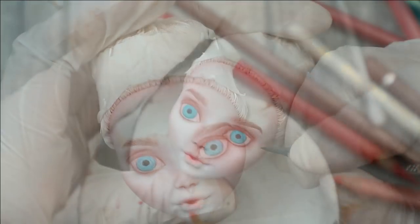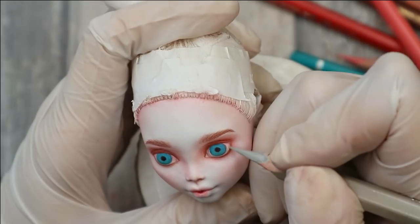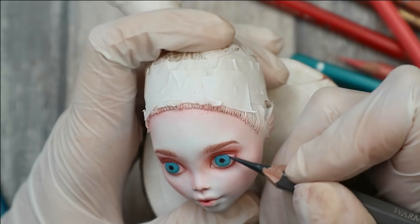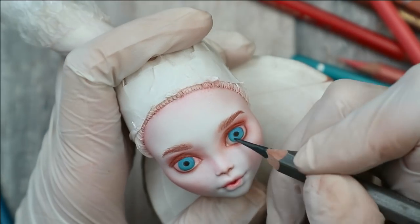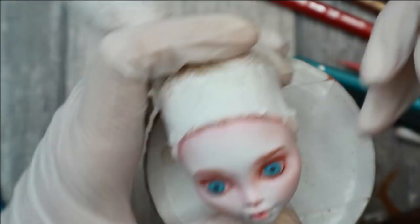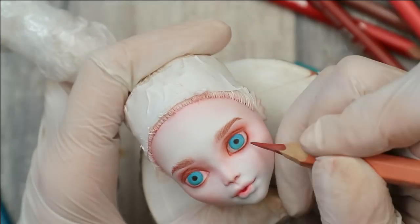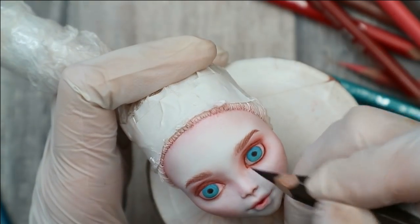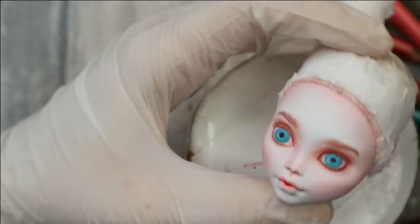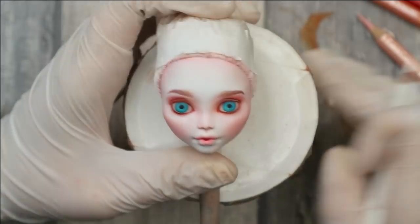This layer I've protected with the sealant again, and now I will keep working on her eyes and add more and more dimension to the way they look. After applying the shadows it's time to draw the highlights with light pencils.